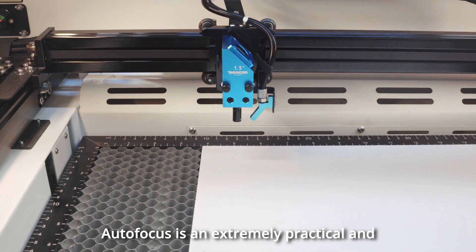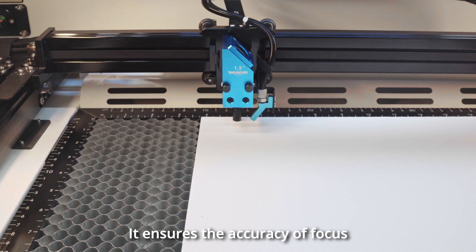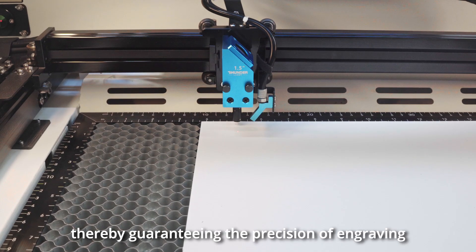Autofocus is an extremely practical and, at the same time, crucial feature. It ensures the accuracy of focus, thereby guaranteeing the precision of engraving.